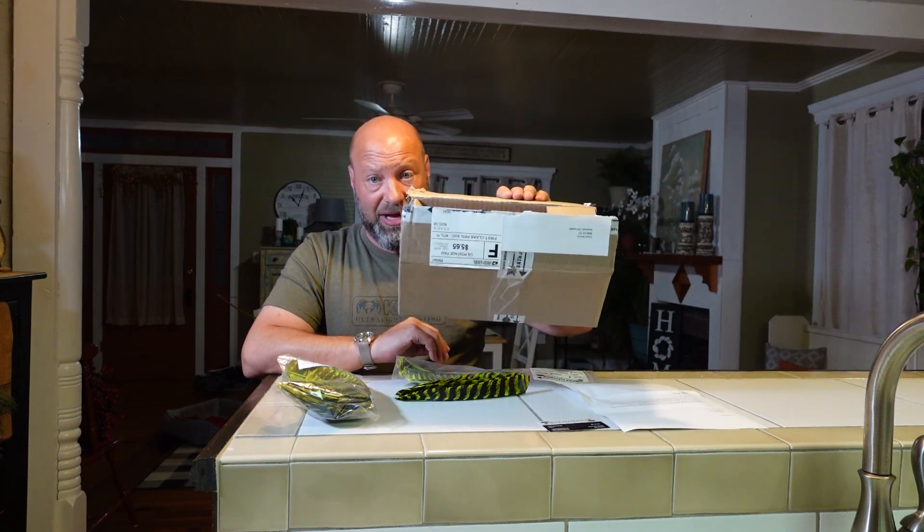Hey everybody, welcome to Traditional Bowhunting Wilderness Podcast. This is Jason Samkowiak, and today we're going to take a look at some awesome feathers. These things are amazing — this just came in a box in the mail to me. I got it and I had no idea what it was. I opened it and I'm very excited about them.